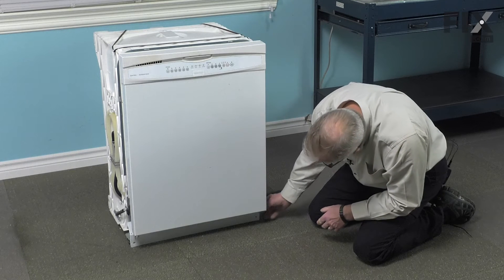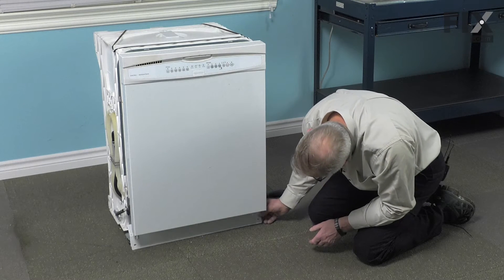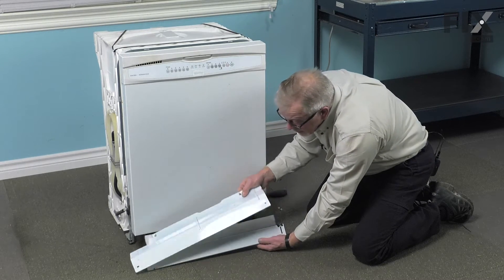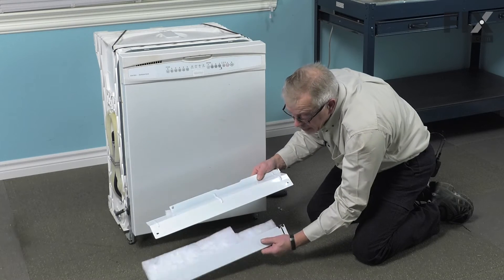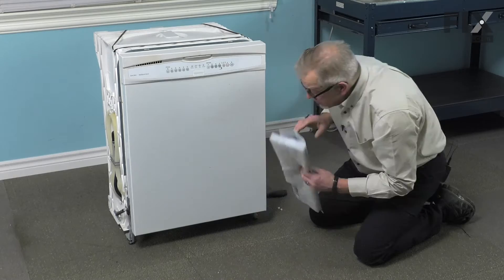Once we remove those two screws for the lower access panel, just tilt that forward. It comes out in two pieces — there's a curved piece and then behind it is a sliding straight piece. We'll just set those aside.